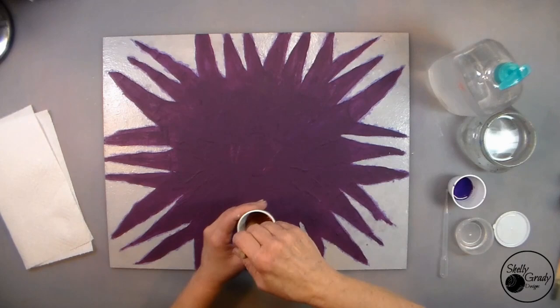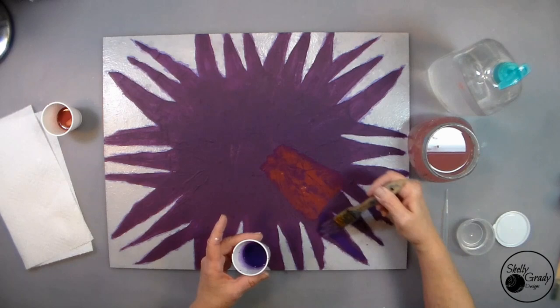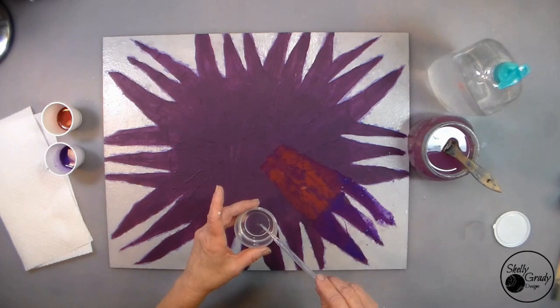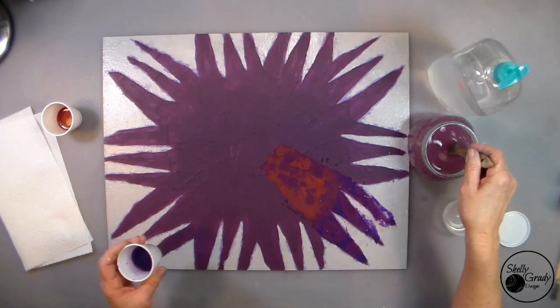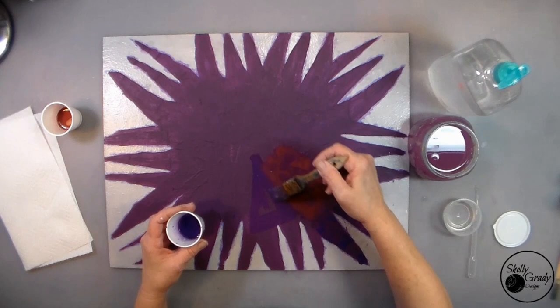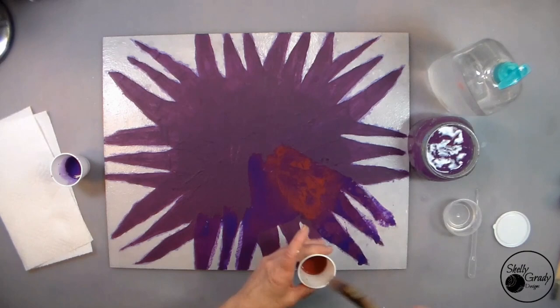I've got two small cups and I'm putting a quarter-size amount of paint in each one — barn red in one, purple pansy in the other — then adding a little bit of water to each. Then I'm going to add some drops of 90% rubbing alcohol and drip it into the paint. I just love this technique, it's so much fun. I'm going to start on the next petal with purple pansy on top, then put the red in the bottom, and then do the fun part with the alcohol.